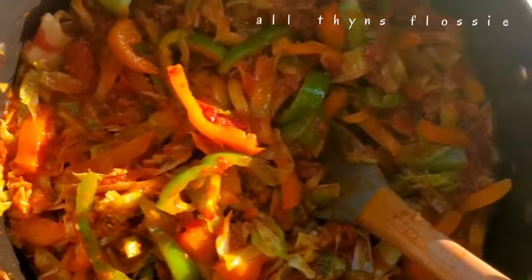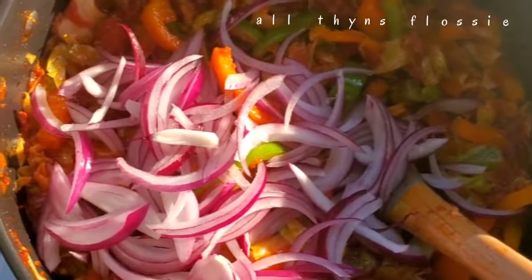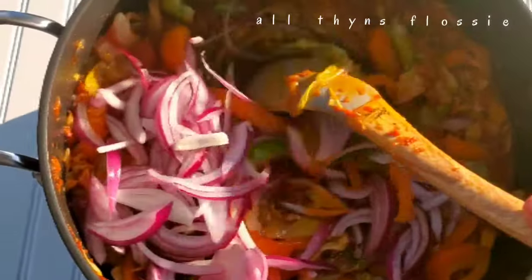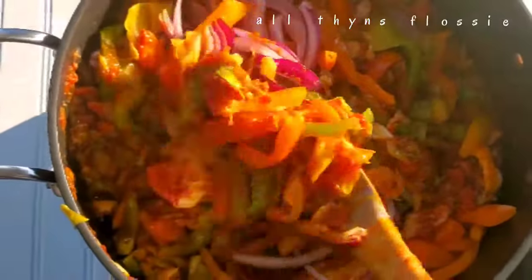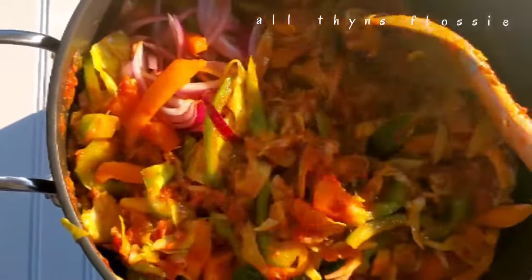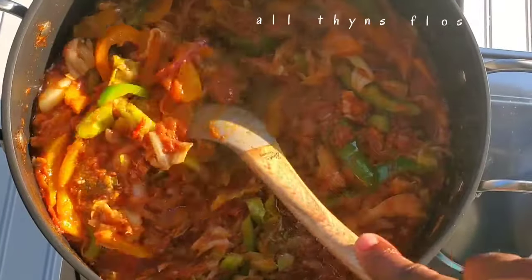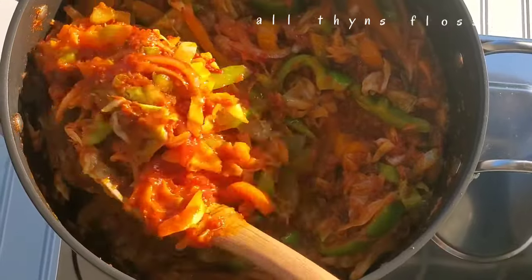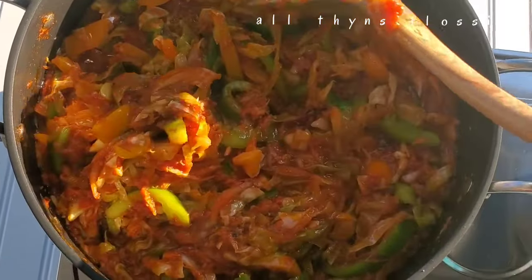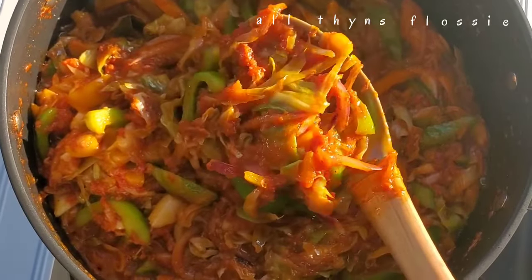I added these at the last because I want to see everything in my stew — I don't want anything hidden. When I take the stew, I want to see some onions, some red bell pepper, some orange and yellow bell pepper. If I had carrots in it, I'd want to see those too. That is why I add all these things at the end — I want to see everything I added to my stew.